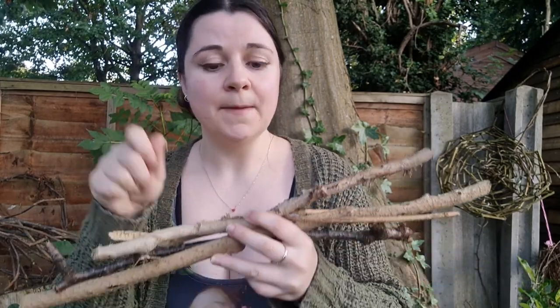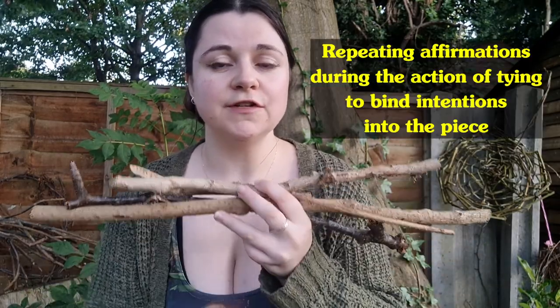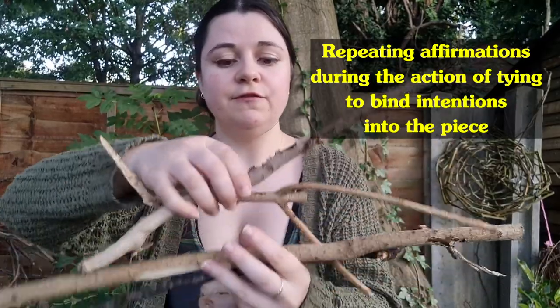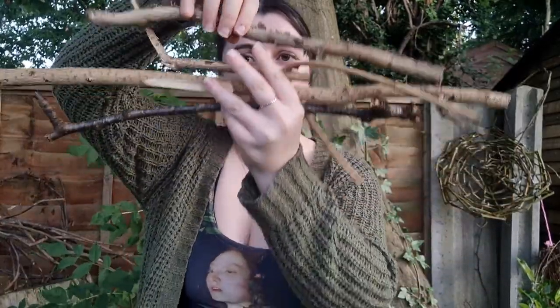It's called a witch's ladder. It basically consists of taking bits of wood, tying them together with string, and making your intentions known as you tie those knots — so focusing on your goals, wishes, and dreams as you tie those knots. And then when you're finished you'll have this weird funky hanging thing.